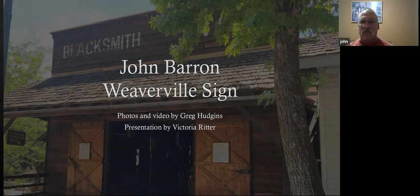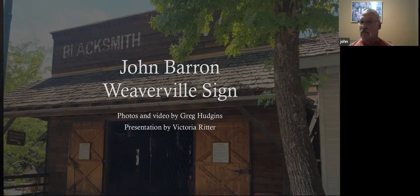This is the Jake Jackson Museum blacksmith shop. That's the inside of my shop — I named it not too long ago Moonshadow Forge. I like that.